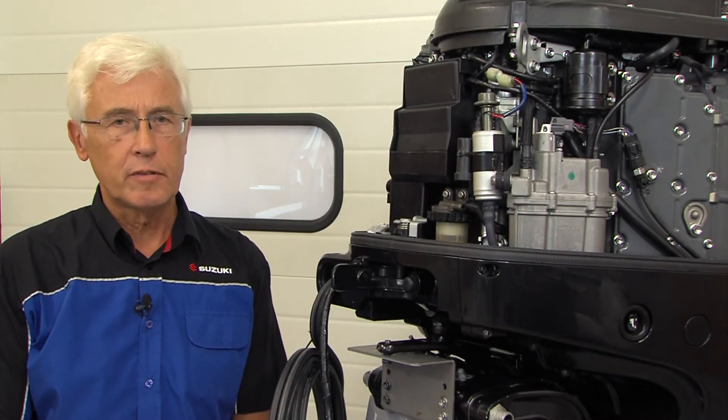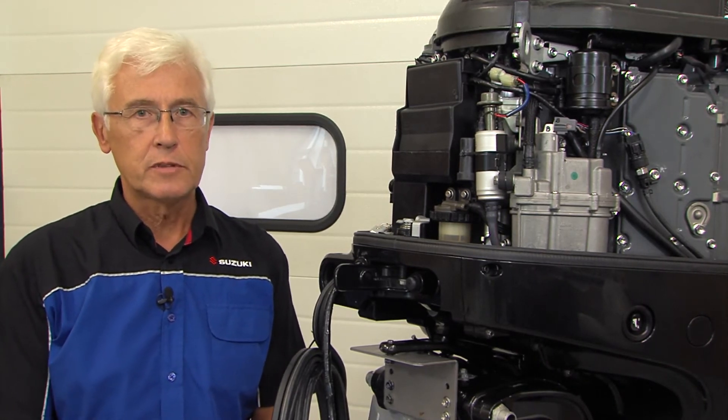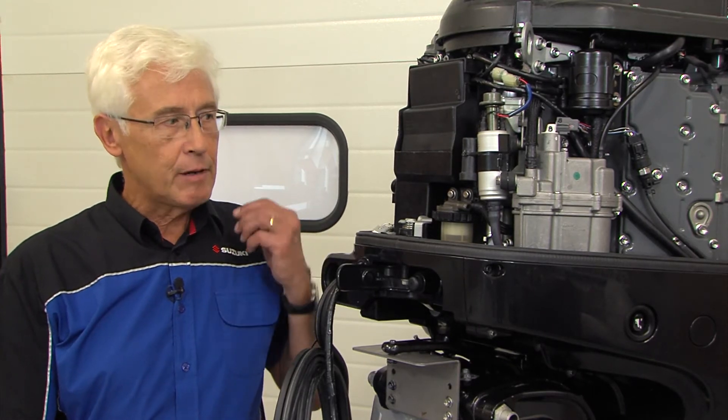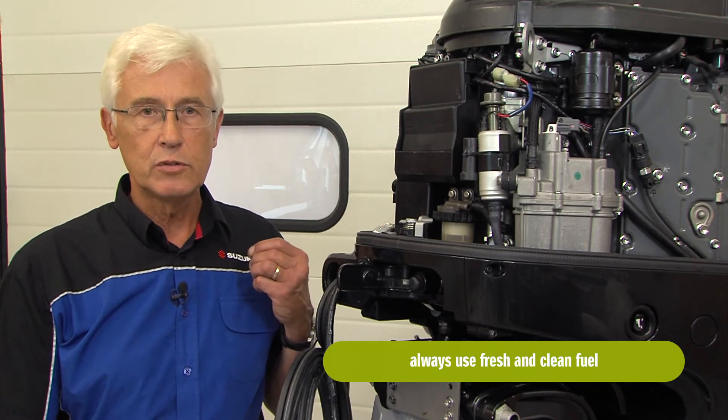All of Suzuki's outboard engines from 15 horsepower upwards are fitted with fuel injection systems. The position of the system may change according to the model used. However, in all cases, it's very important that fresh, clean fuel is used.